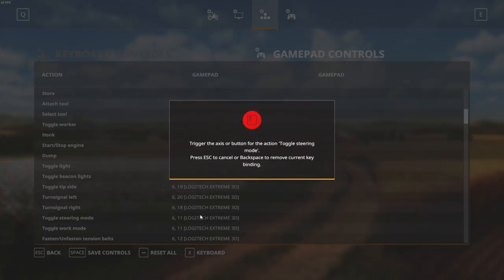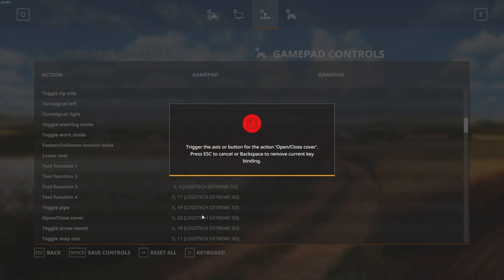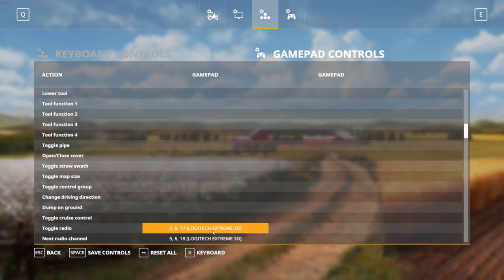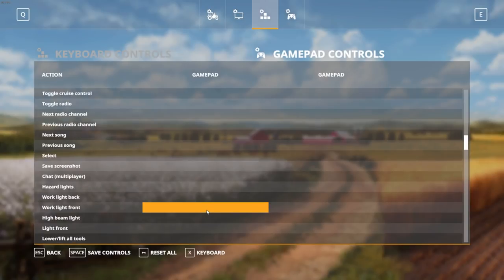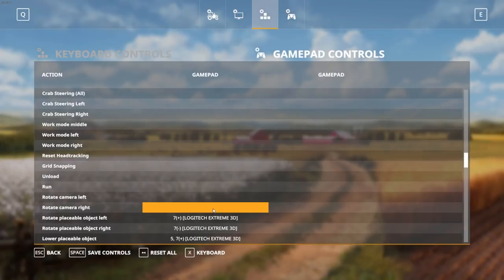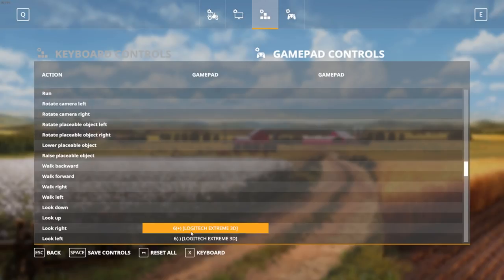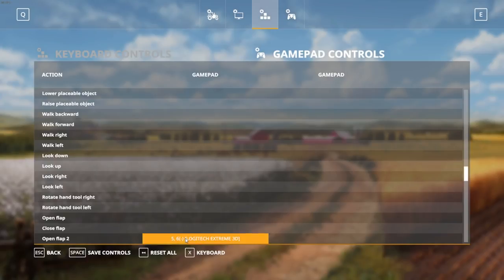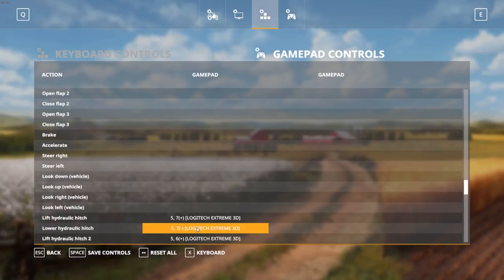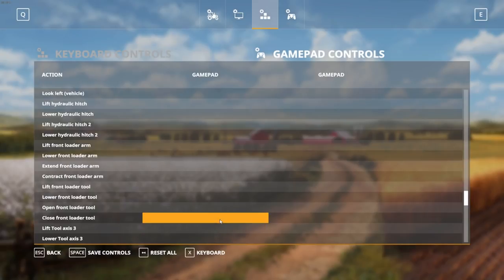It will take some time if you have multiple controllers. I will let you see how long it takes to set up the entire wheel — it's quite easy. I spent about two hours researching this topic and I want to share it so you don't get stuck. I believe this will be updated in the future, but for now this is the best option.